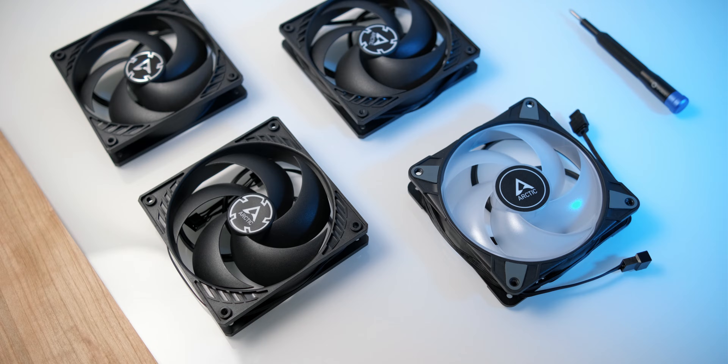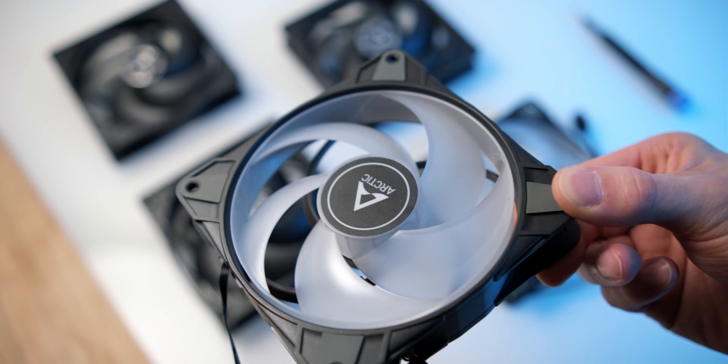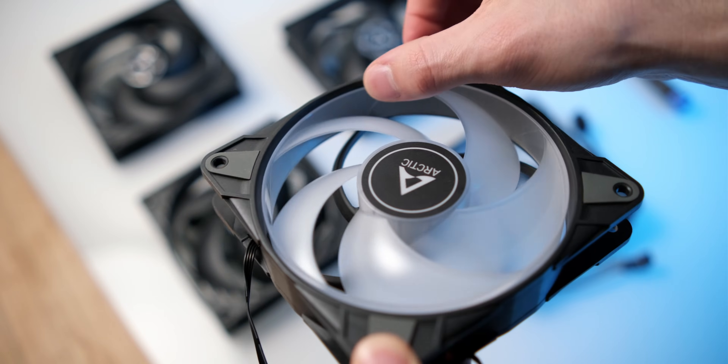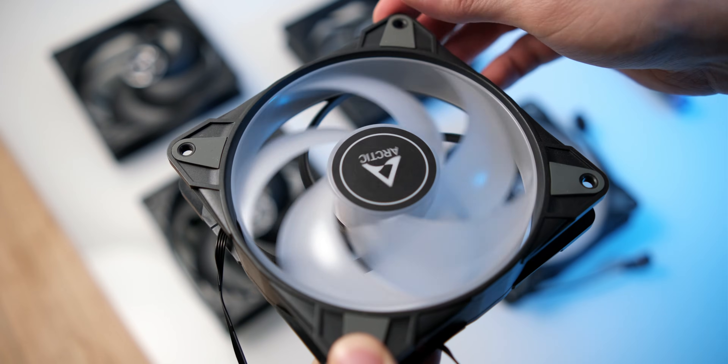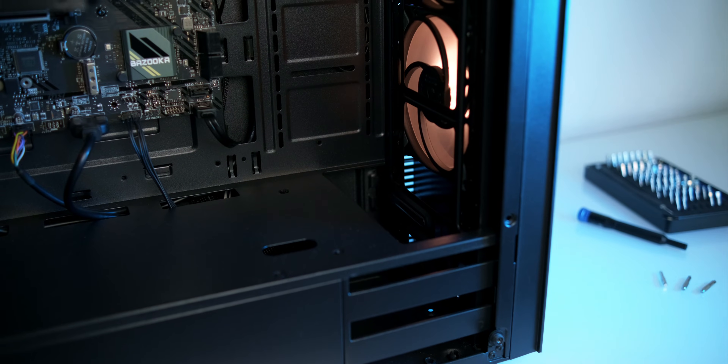I probably don't have to tell you much about the P12 anymore given how widely popular it is. The P12 RGB looks very similar at first glance, but on closer inspection there actually are some differences. First off, it has an outer ring which is connecting the fan blades. I'm not sure whether this is needed because the translucent impeller is less stable, or just to add more RGB glow.